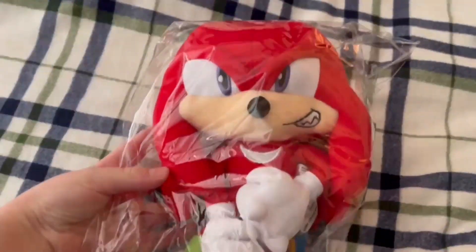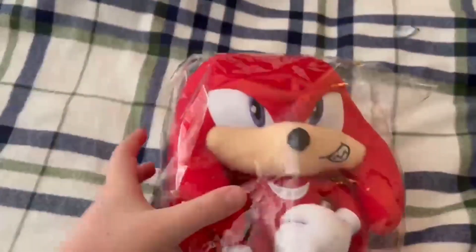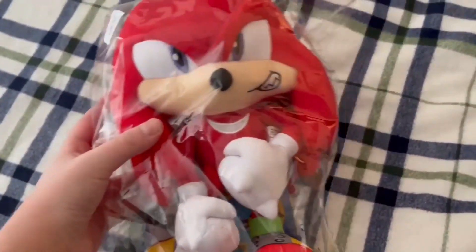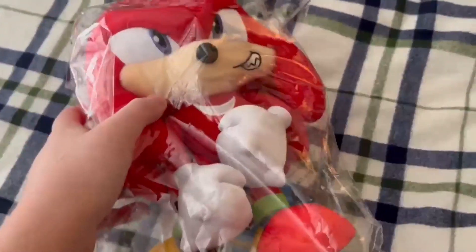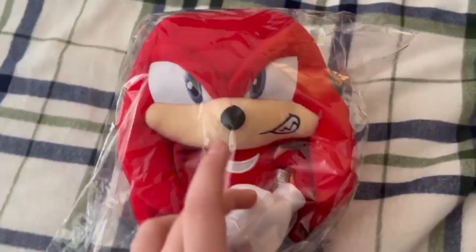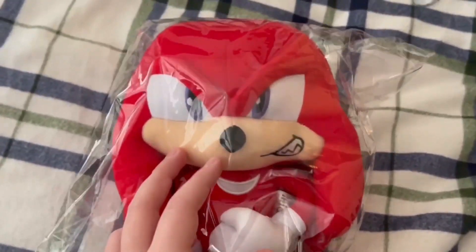Oh my freaking god, this is new! This is actually the new generation of Knuckles. Wow, this looks amazing — JD, you've done a great job again. But you kind of got the math wrong. Still, you've done a great job. I can't believe they've done such great work on the Knuckles plush.